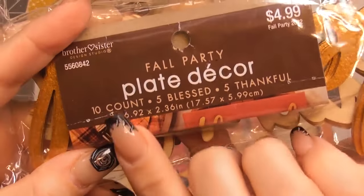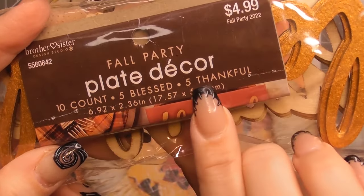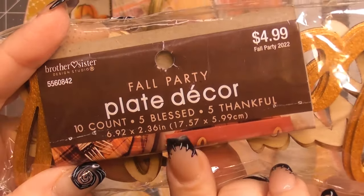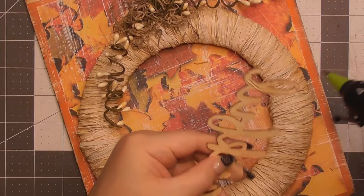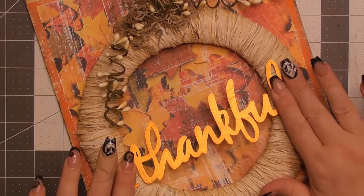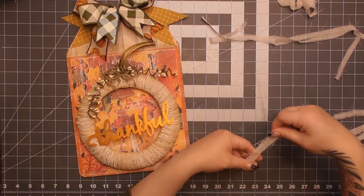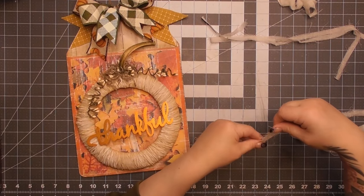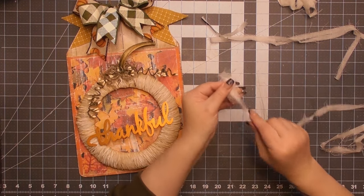For the last little piece, I have some plate décor — a 10-count pack from Hobby Lobby with five 'Blessed' and five 'Thankful' words. We're going to use one of the 'Thankful' pieces and place it on the top of the wreath. I decided not to paint it a different color — I think the color works great as-is. It gives you that great Thanksgiving vibe.